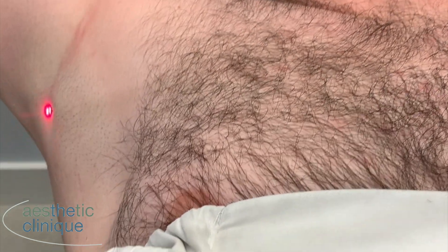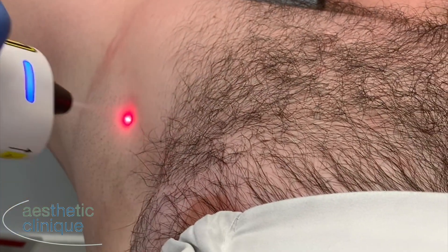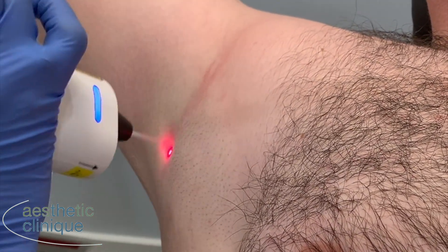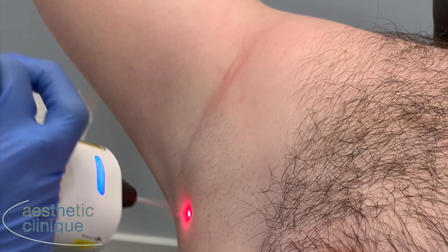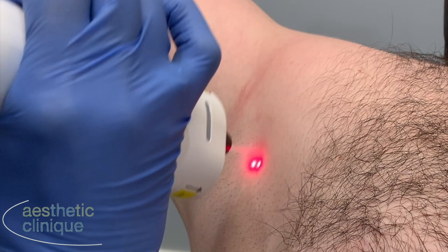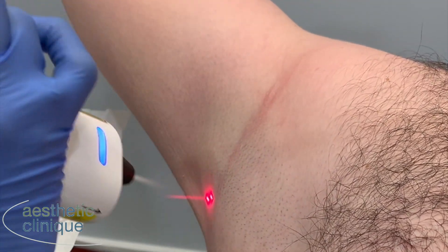We're using the frozen seed today on the underarm. We're going to be doing the Genius for hyperhidrosis. Using this frozen seed, the 10 minutes prior is going to numb the skin. It's also going to reduce the size of the blood vessels to minimize bruising.